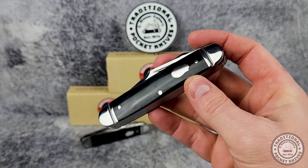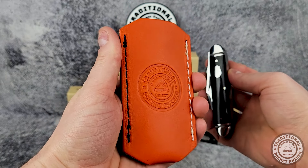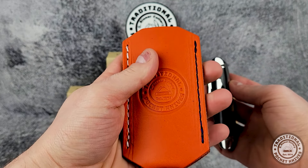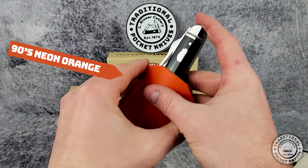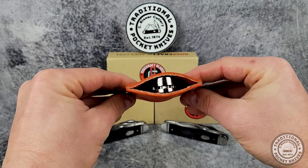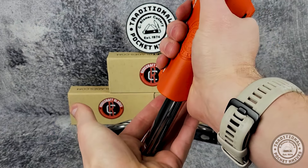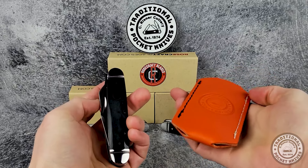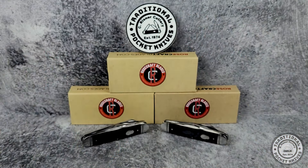Before we go, I just wanted to take a few seconds and show off our exclusive leather knife slips. These come in a variety of colors and sizes so you can find one that suits you. They're a great way to keep your knife from getting scratched — just drop your knife into the slip, it holds it securely until you want to take it out, then give it a squeeze and your knife falls right back out. That's all I've got for you today — thanks for watching and we'll see you next time.